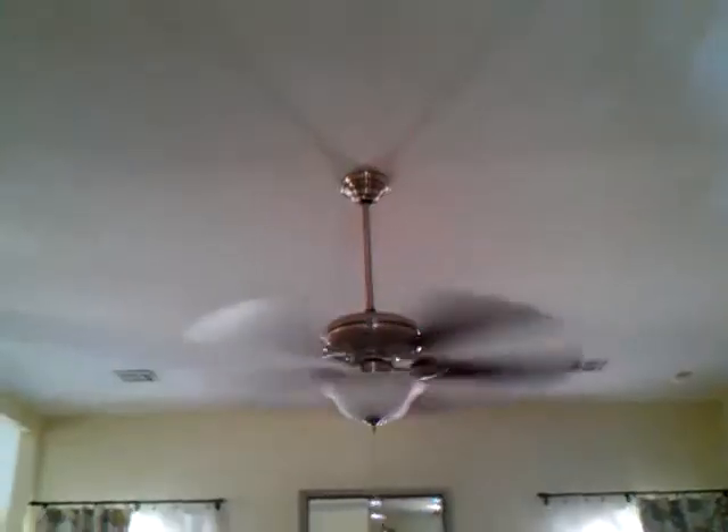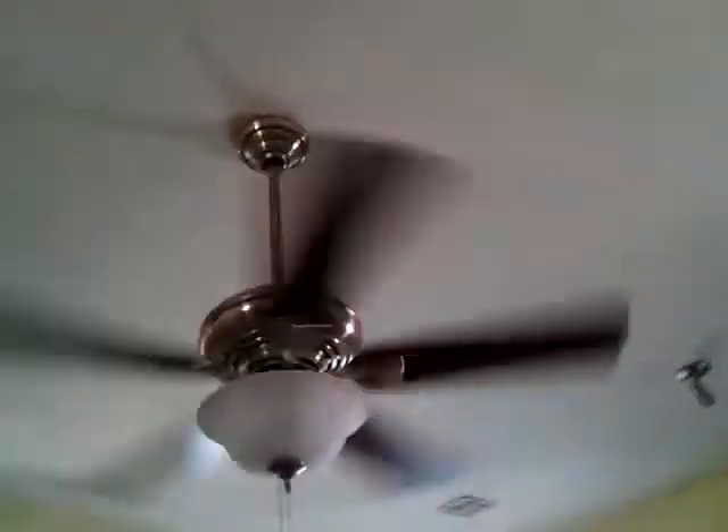Changing it to medium speed now. As you can see, the wobble starts going down. And here's something I call super low. There's our new ceiling fan.